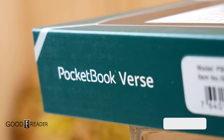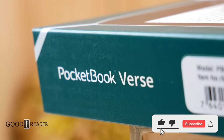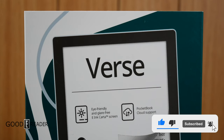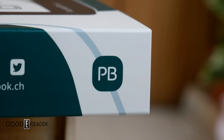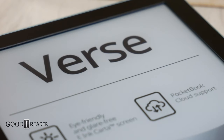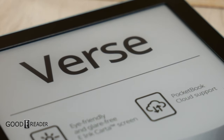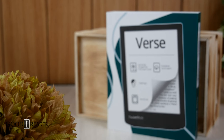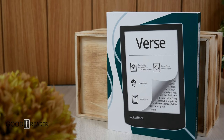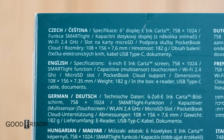This is the latest October 2023 release from PocketBook — the PocketBook Verse, model number PB629. Depending on where you live, they'll identify it by model number, name, or both. This is the bright blue edition. It has a six-inch display at 1024 by 758, and while it's not Carta 1200, it does come with PocketBook Cloud support, USB-C, and a micro SD card slot.